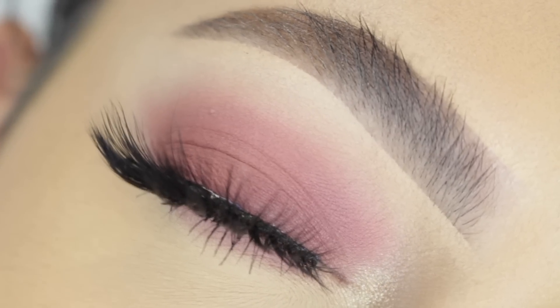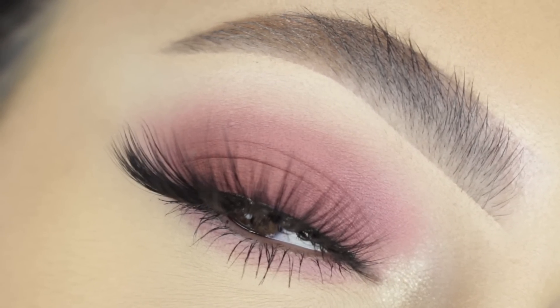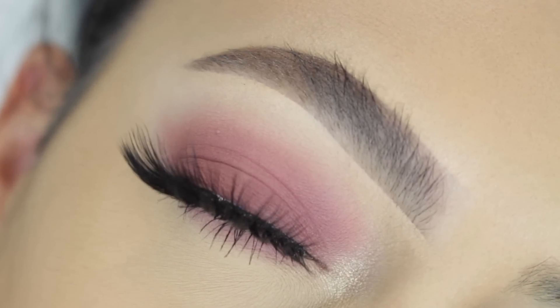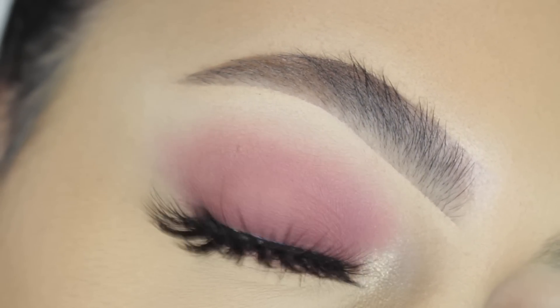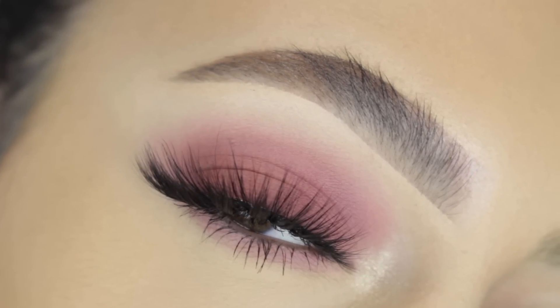And this is the finished look, you guys. I really hope that you guys enjoyed. Super quick and super simple. Today's video is a little bit of a shorter video, but I still think that looks like this are really easy and fun to create, and they're really practical for everyday wear and just going out.